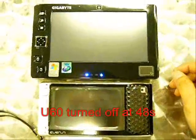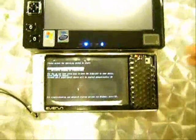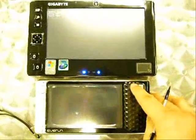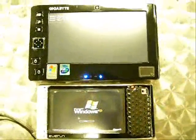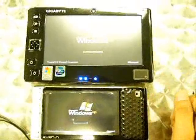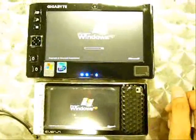The Gigabyte U60 is still running through its restart. I have to press restart again on the Everlund since it has two OS systems, so I need to select which system to run.